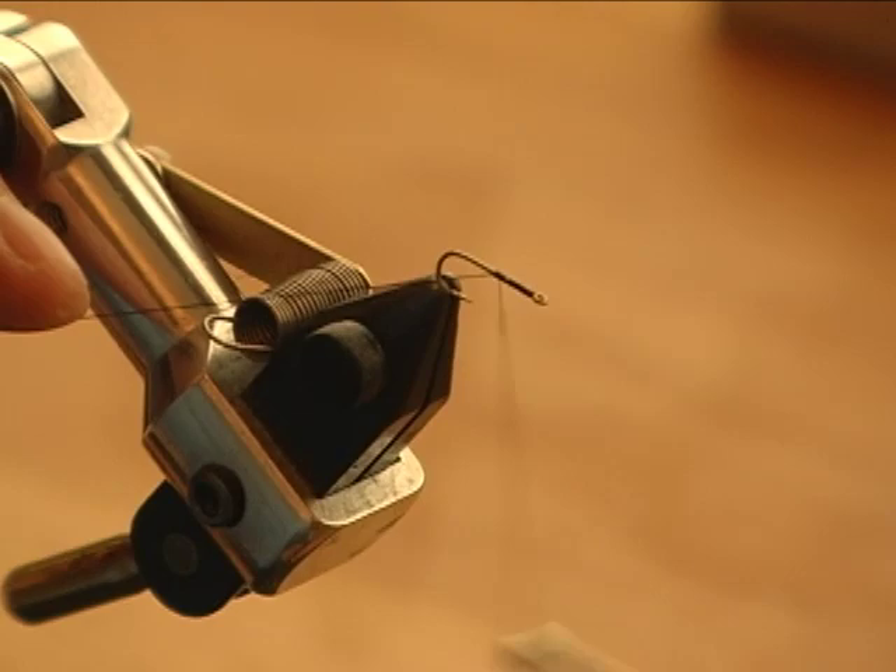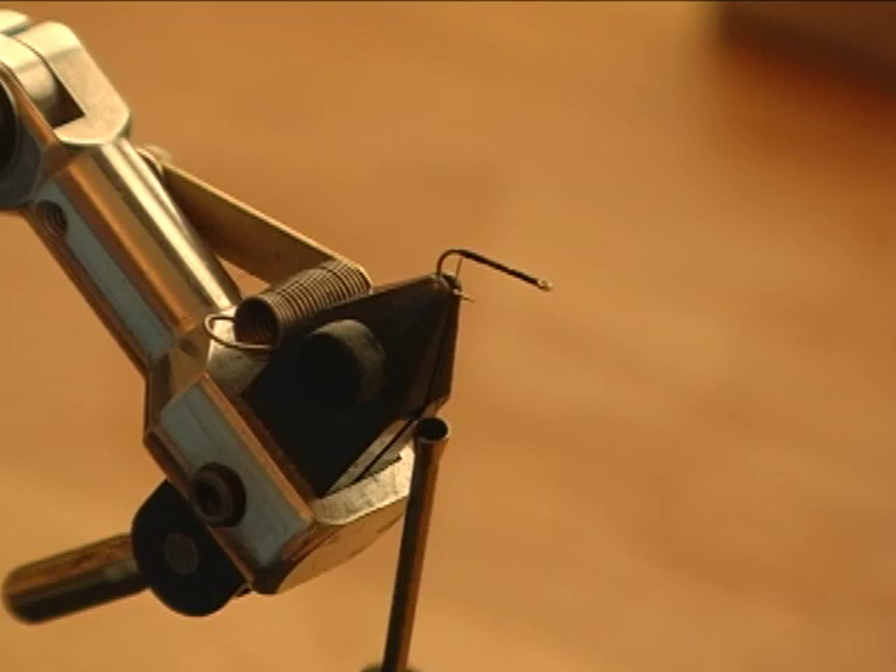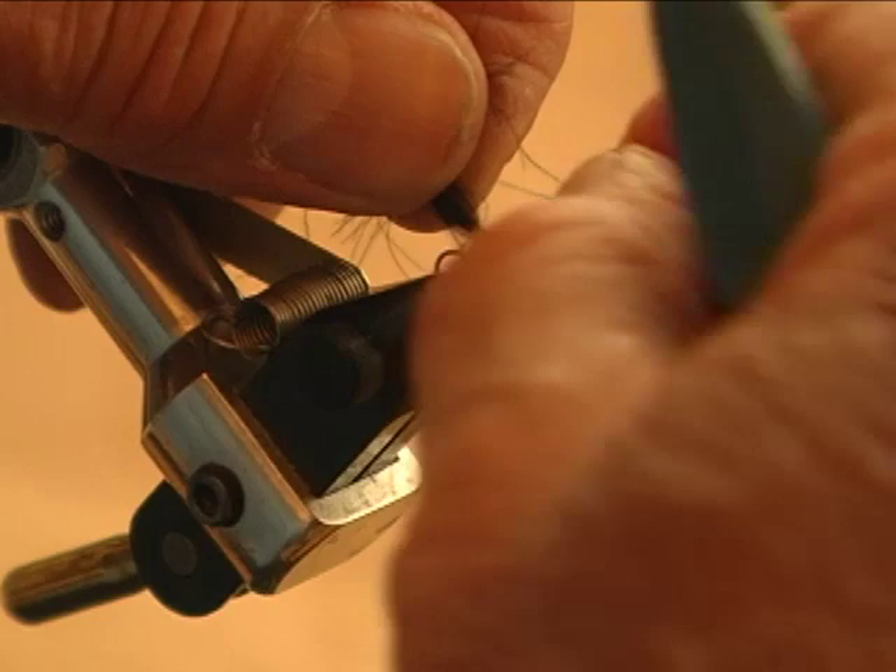One of the most predominant flies used on the Bighorn River between mid-August and mid-September is the black caddis. The hatch is just unbelievable. Today I'm going to tie a CDC black caddis and show you several variations of the same fly using CDC.